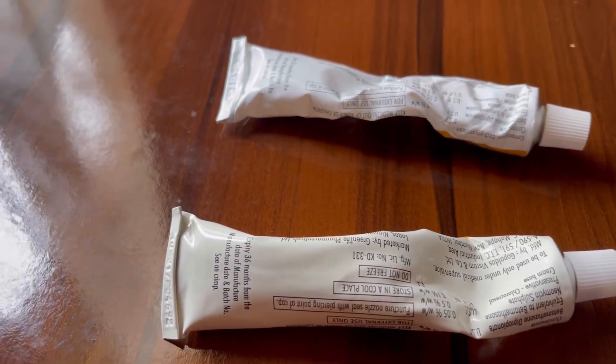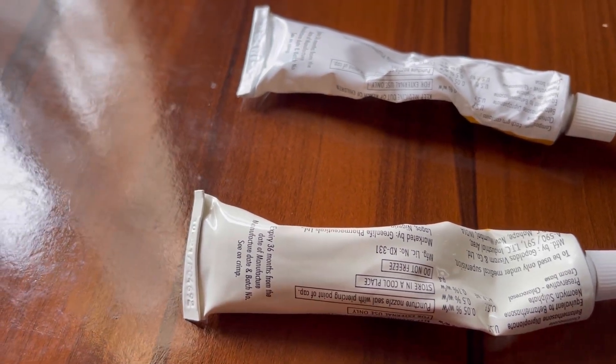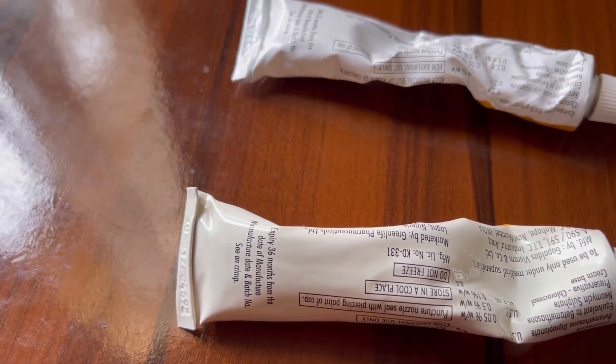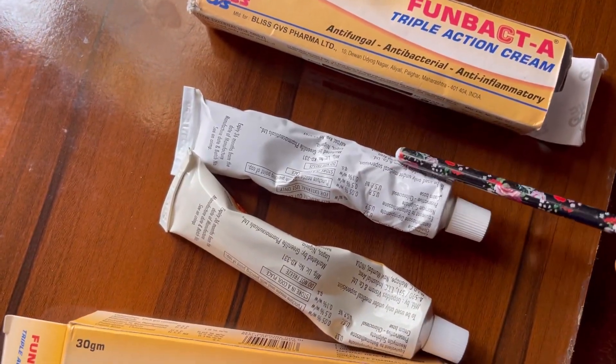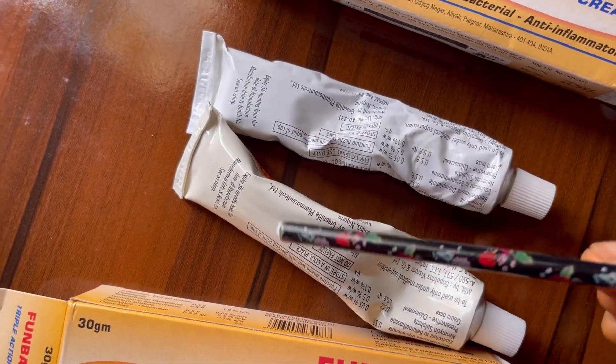Besties, we are not going to use the cream to detect, because the creams have the same texture, consistency, and almost the same color. The tube body color — white versus milkish — is the key indicator. So the main things to check are: the packaging background color (not yellow), and the tube body color (white, not milkish). That is the end of this video. If you find it helpful, don't forget to subscribe, like, share, and drop your questions in the comments. Click the notification bell, and remember — subscription is free!